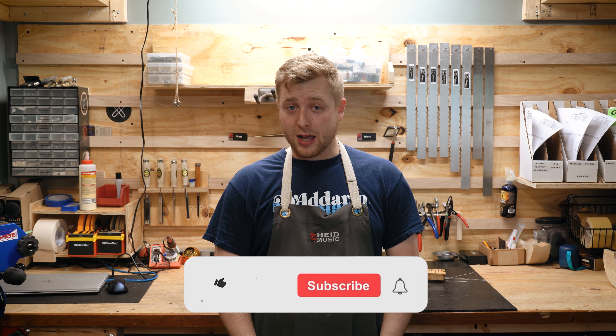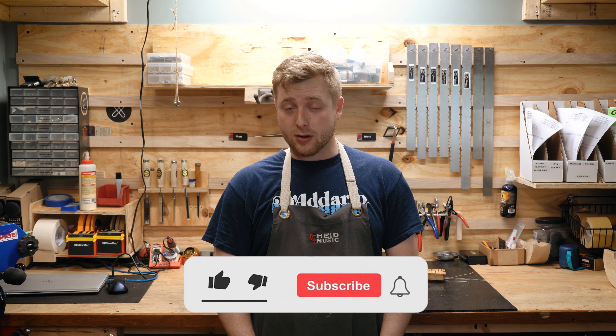So if there's anything that you feel could be better about your guitar, something you're not quite happy with, stop on by to Heid Music Green Bay and I'll be happy to take a look. If you don't live near Green Bay, any of our other locations — I'd be happy to have your guitar sent to me as well.